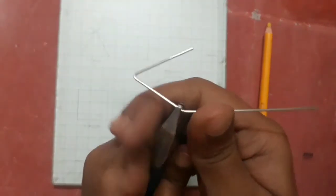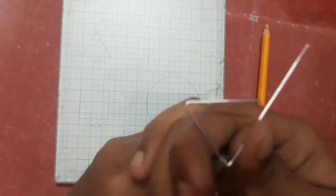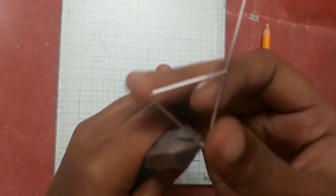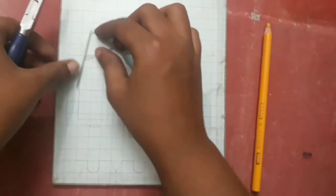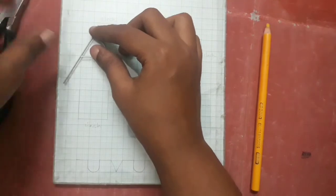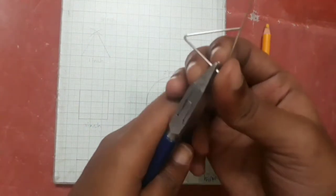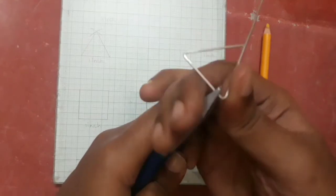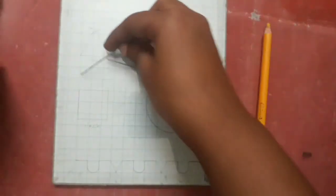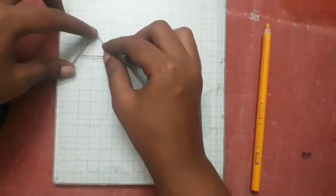If you want to bend like this, you can bend like this. Okay, let's bend like this. We can do slight adjustments. The triangular end is closed — we can bend like this.